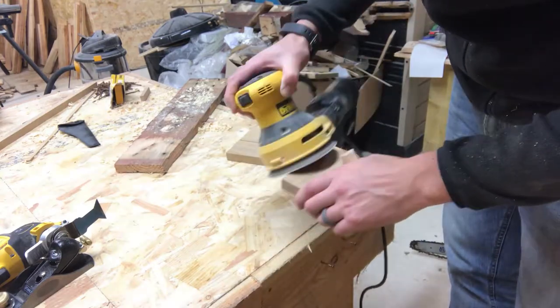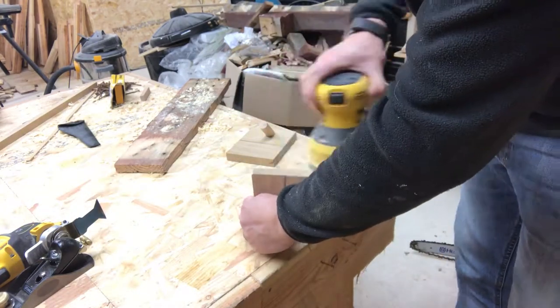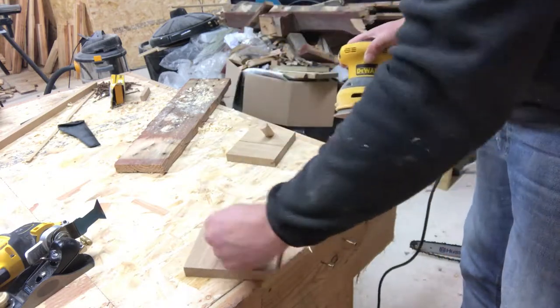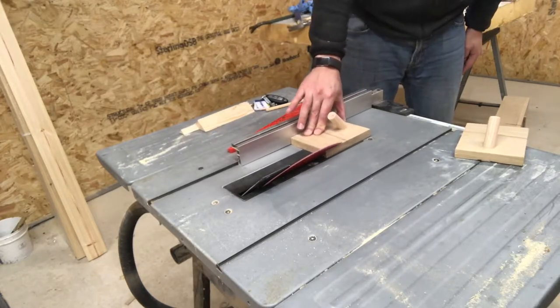At this point I made a bit of a design change. I was going to have the rack as a flat piece but I decided to make it more interesting by making it triangular. I cut the board in half, sanded everything down, and then took both pieces over to the table saw. I set the blade to 45 degrees and ran each piece through the table saw to create a right angle join.